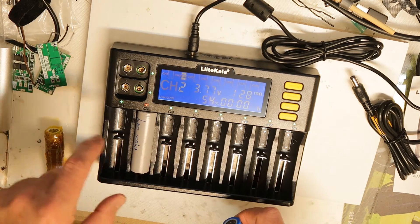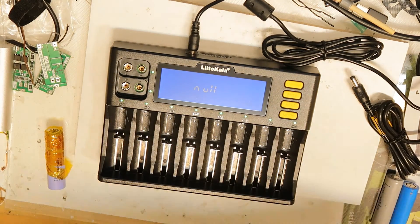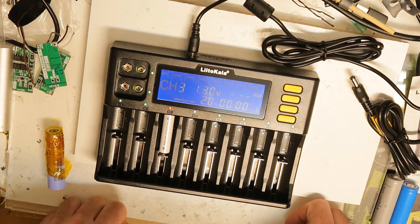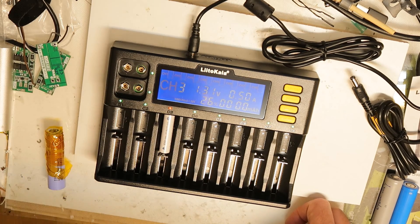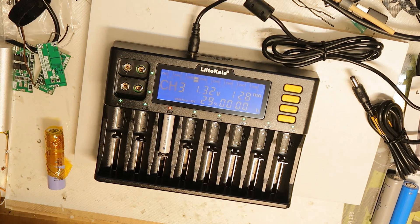You can charge not just lithium cells but also nickel-metal hydride batteries. Let's see if it really recognizes it — yes, it shows 'NiMH, 1.3 volts' and it is charging. It seems to work pretty well. Overall, very good quality — I will put a link in the description. Thank you and bye.